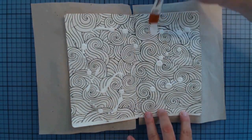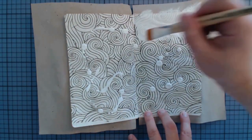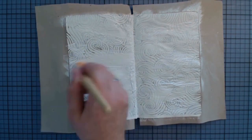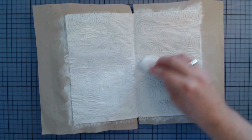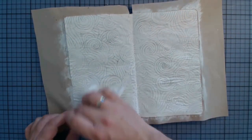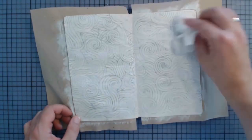As soon as everything is dry, I'm applying a layer of gesso as a foundation. However, I'm taking some of it off again by using a baby wipe, so the image is just whitewashed but not completely covered.